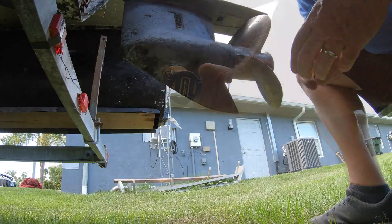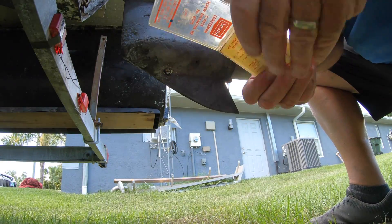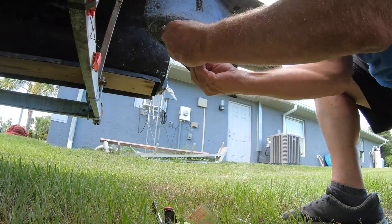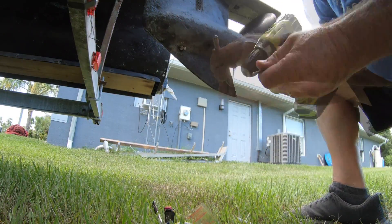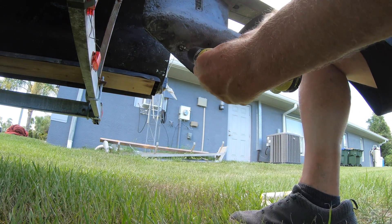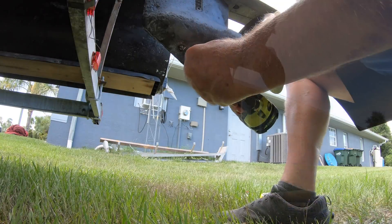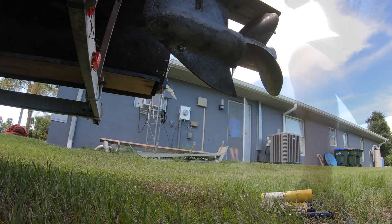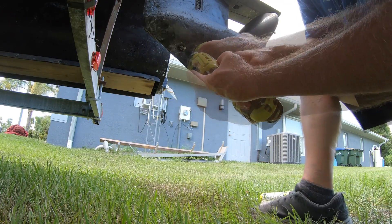I had to use vice grips to remove the old easy out — those were from Sears, by the way, so I can't really return them. Then I switched to something different, from a tap and die set to a variety of different tools. I went through two different drills and four batteries, and found out that all of my drill bits are dull and incapable of drilling a hole in an aluminum screw.